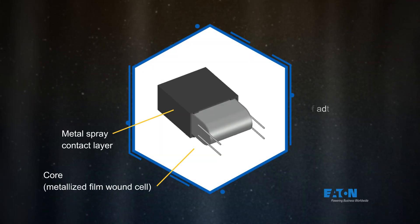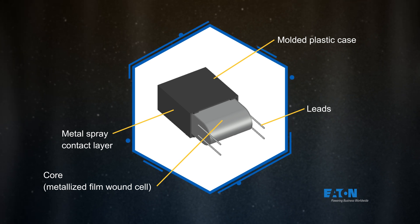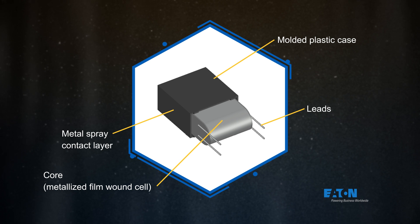Metalized polypropylene film capacitors use a polypropylene dielectric with a thin layer of metal deposited on it. This film is then wound around a core, leads are attached, and the capacitor is enclosed in a plastic case.